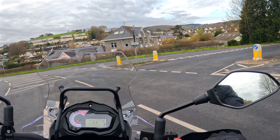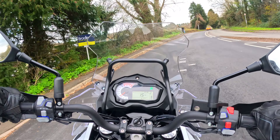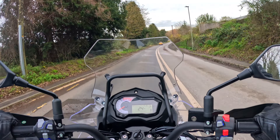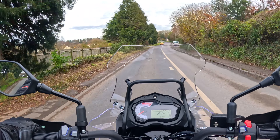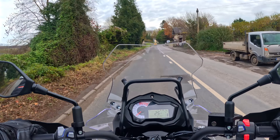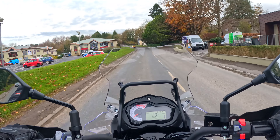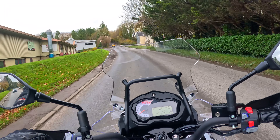I am on the Benelli TRK502X. First impressions getting on this bike — this bike is very tall. That is noticeable right away. I am 5'7", 30-inch inseam and I can only just tippy-toe both sides. This is the X model, which means the larger spoked wheels. The standard model comes on cast alloy wheels and is about 15-20mm shorter, so that might alleviate some of the problems.